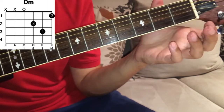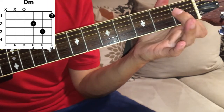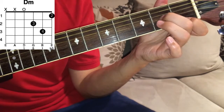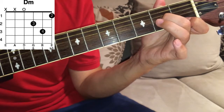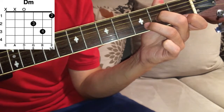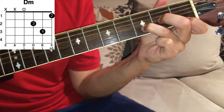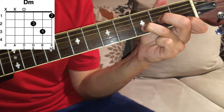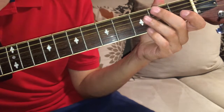Your first finger, index finger, first fret of E, and your middle finger, second fret of G, and your third finger, ring finger, third fret of B — that's D minor.